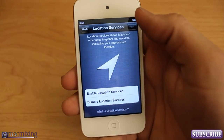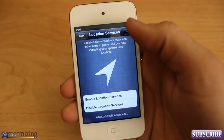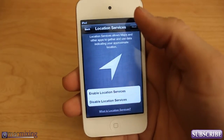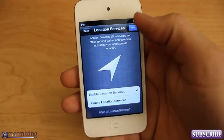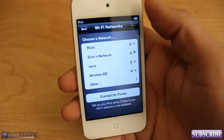Right here you can enable location-based services. It allows Maps and other apps you install to know your location. It's up to you whether you want to enable that or not. I'm going to go ahead and enable it because I want to use Find My iPhone in case this ever gets lost — this is actually for my daughter.